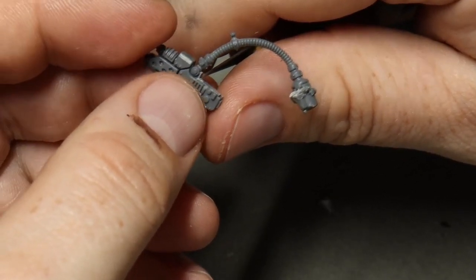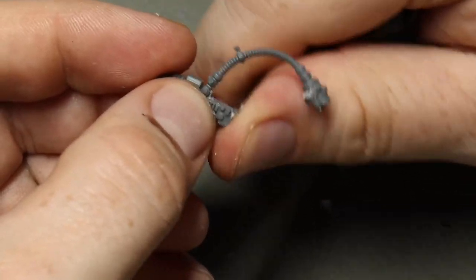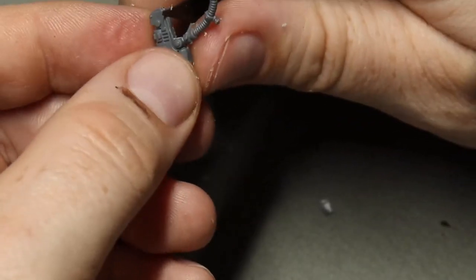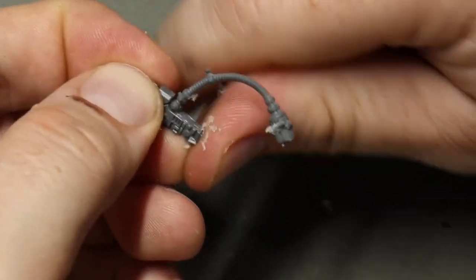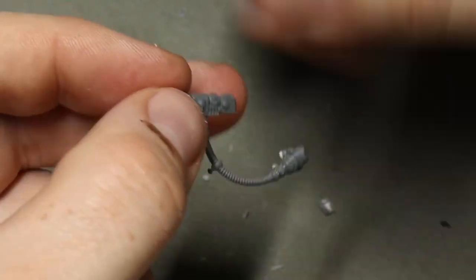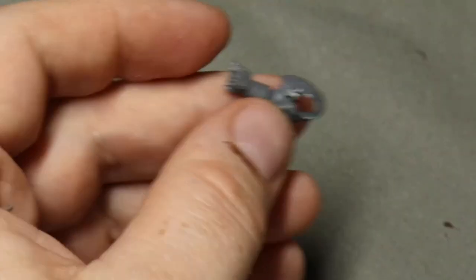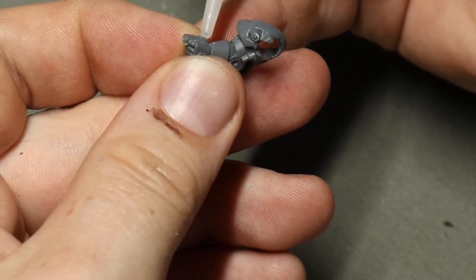It's the same with the hand on Adrax's gun. We need to slice the hand off Adrax's flamer, which you can see I've just done, and then I'm smoothing out the contact point. If you don't have an Adrax model you want to butcher for spare parts and just want to swap the gun over, the new-ish Black Templar Sword Brethren kit has basically an equivalent weapon — they've got flamers that look like this, including larger ones.